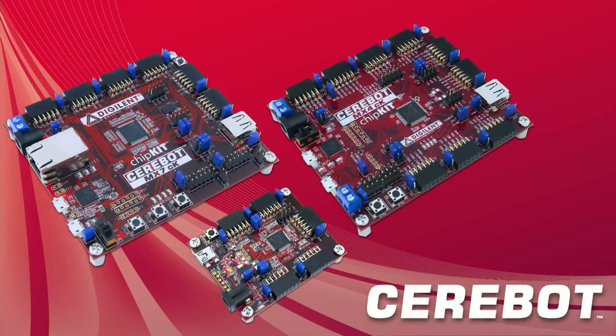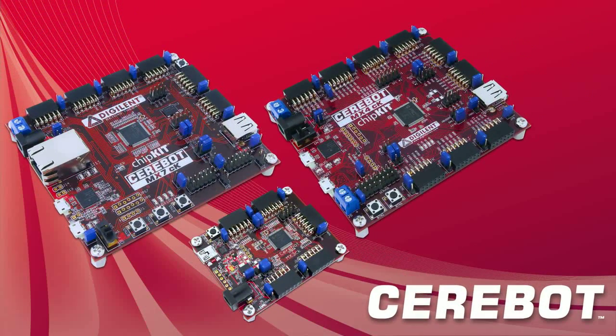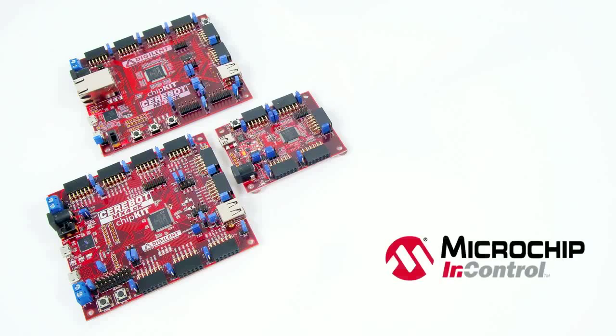Digilent is proud to introduce our new line of 32-bit microcontroller development boards: the Cerabot MX3CK, MX4CK, and MX7CK. These new boards all feature a PIC32 microprocessor, giving them the 32-bit power that Cerabot users have come to expect.